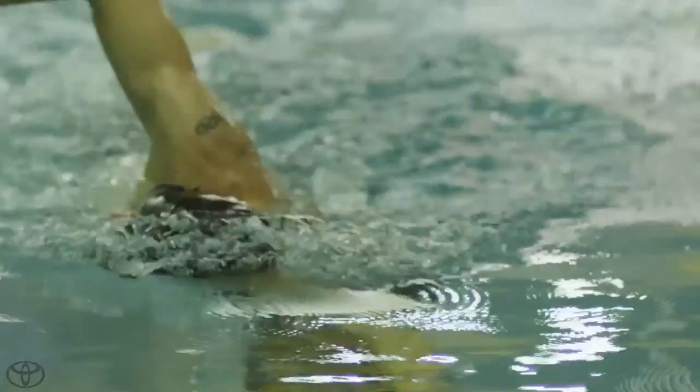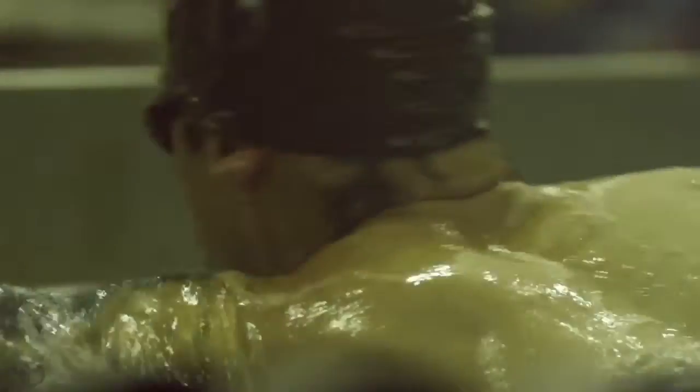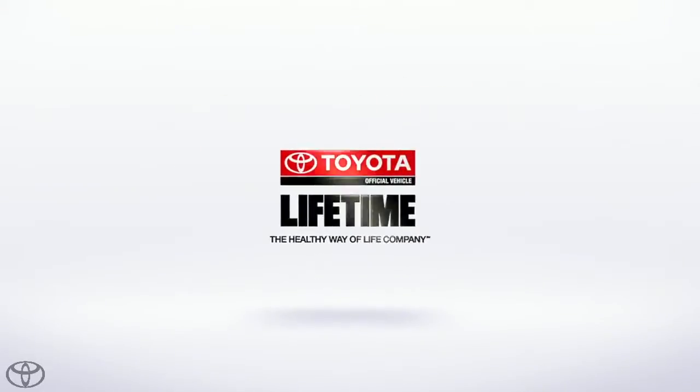Do that, and you'll be flying. I'm Andy Potts, and I'm a Team Toyota athlete. Toyota, official vehicle of Lifetime Fitness.